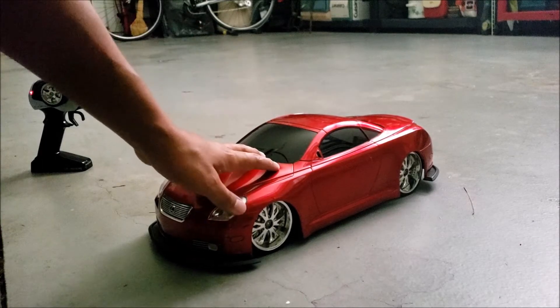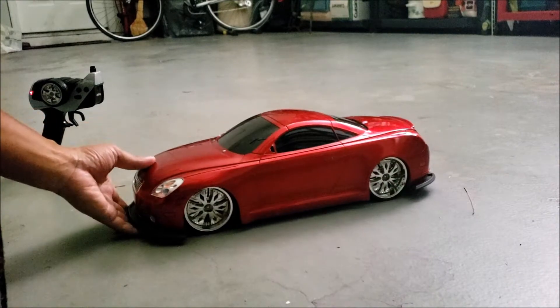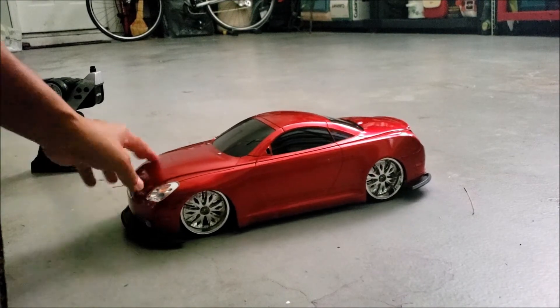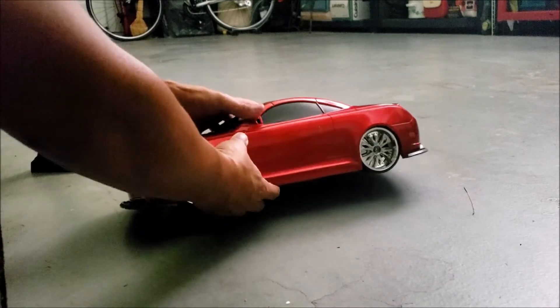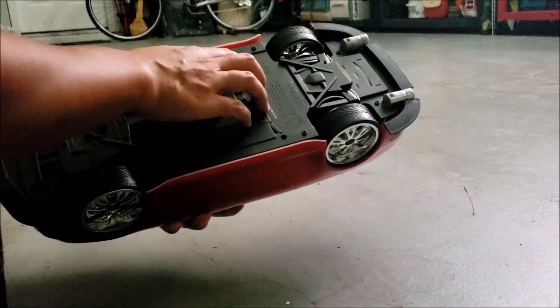Here it is guys — my 1/12 scale Lexus SC430 RC car made by Jada Dub City RC Roller Series. Let's start this video off by test driving it, and then I'll talk about the RC car more closely after I test drive it.